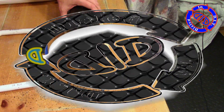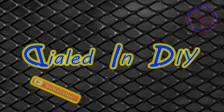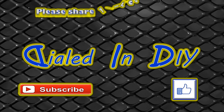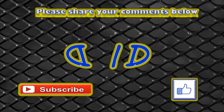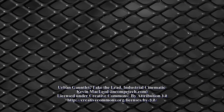Thanks for stopping by Dialed In DIY today and watching my custom hacksaw build. If you enjoyed it or at least got something out of it, I'd love it if you'd let me know by clicking that thumbs up. As always, I'd love to hear your thoughts and feedback in the comments section below. I would love it if you subscribed to my channel while you're here, and feel free to check out my playlists for similar and other projects. Come on back because there will be plenty more Dialed In DIY to come — we'll see you next time. Thank you.